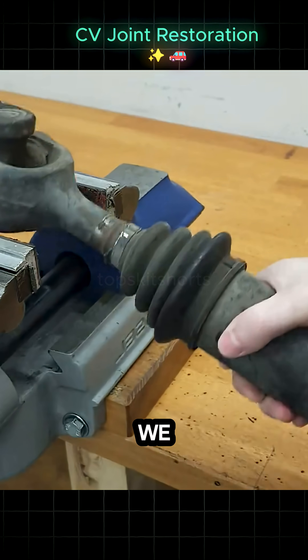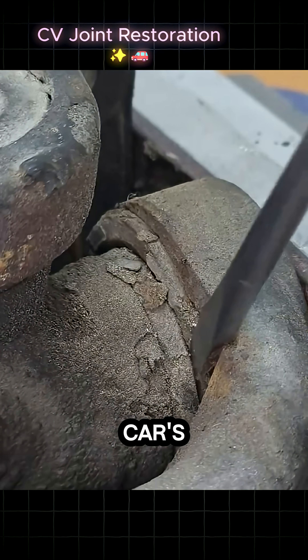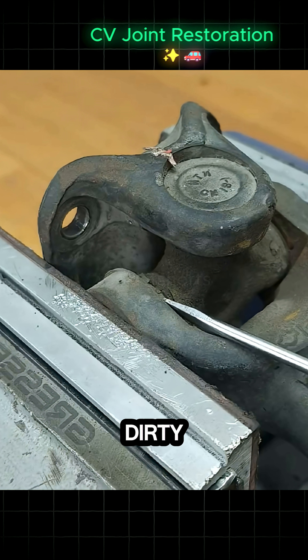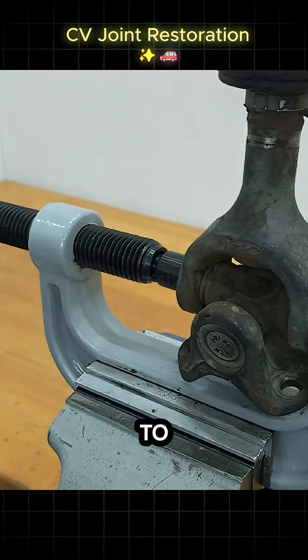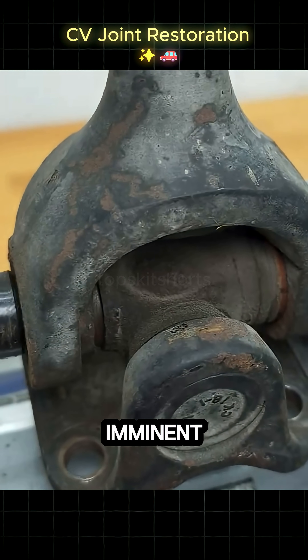Watch this process of restoration as we tackle one of the most critical parts of any car's drivetrain: a heavily worn and dirty constant velocity, or CV joint. This component allows the wheels to spin smoothly while turning. A torn boot has let dirt in and grease out, leading to heavy wear and imminent failure.